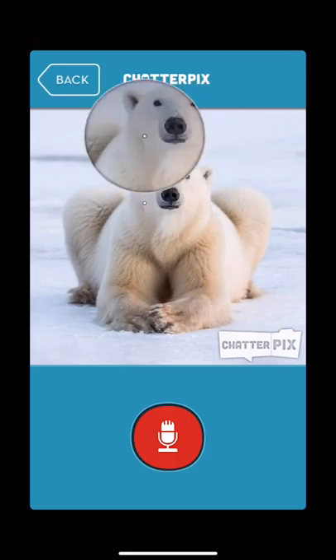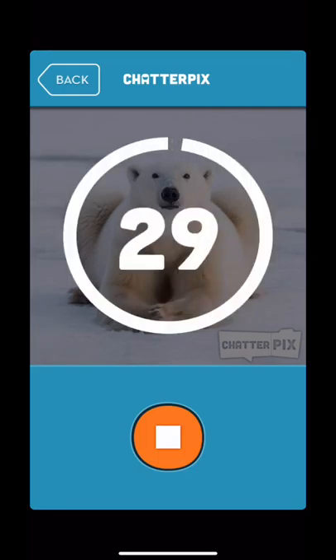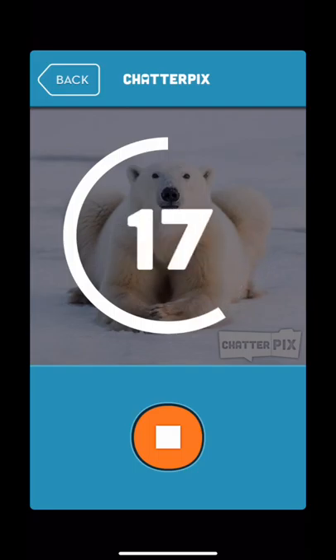Record in 3, 2, 1, go! It only gives you 30 seconds, so this is where the kids will talk about the facts that they have learned and anything else they would like to tell you about the polar bear research that they have done.